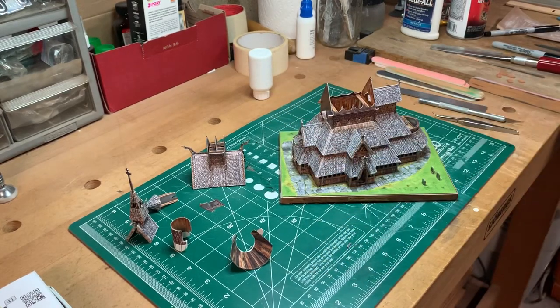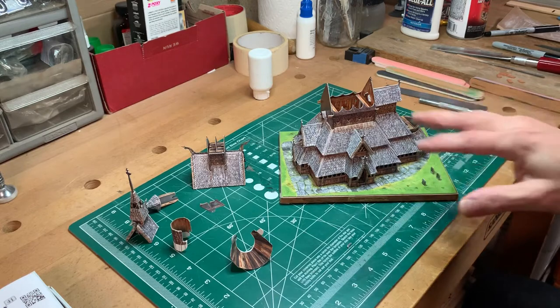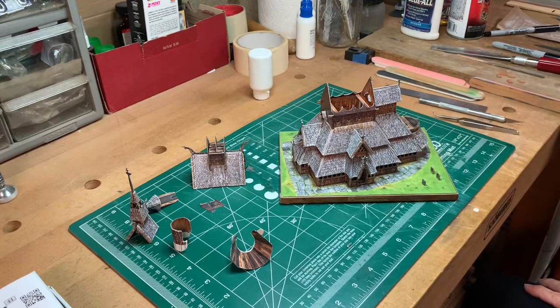Hello everyone, Brian here, following up on the Clever Papers Norwegian Church cardboard model that I showed you in a previous video. In that video, I speculated it would take about an hour and a half to two hours to complete this, and I called it right. I took almost exactly two hours to put this together. It's not complete as we see it here — I took a couple of parts off so that I could talk a little bit about some of the fit and fittings.